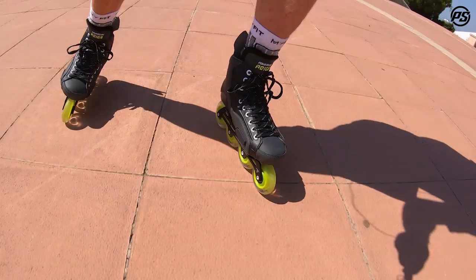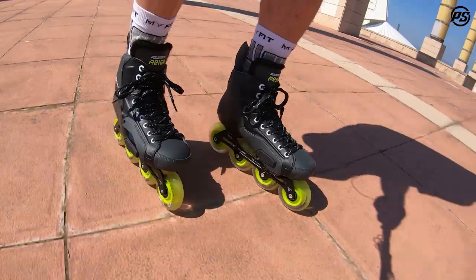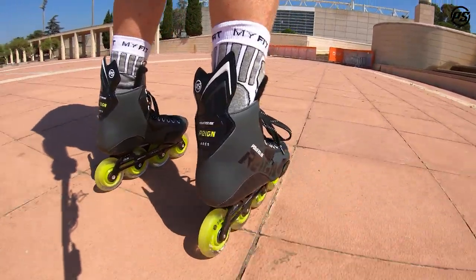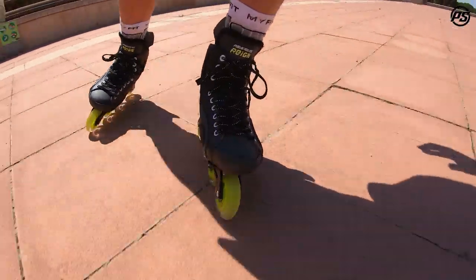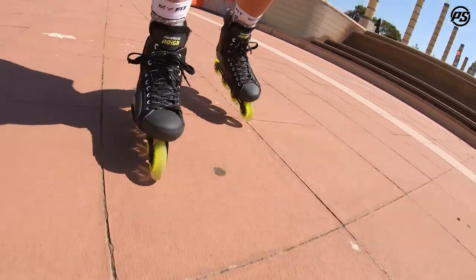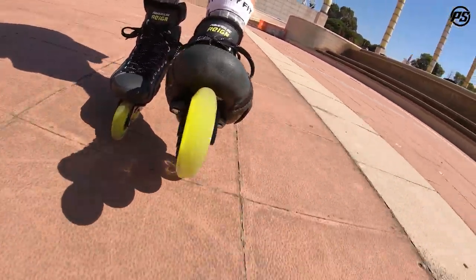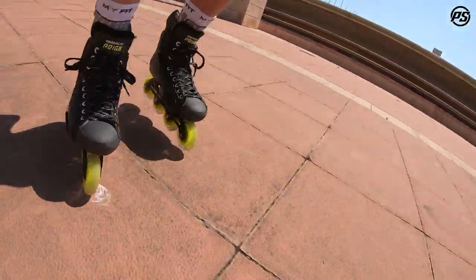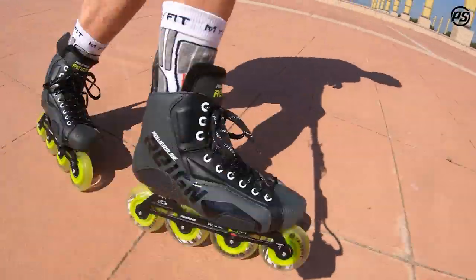The X-wings system really adjusts to all different foot widths. The upper is also heat moldable, which is a great feature, and it gives great support right out of the box. It will not get softer over time because it's based on a real carbon fiber shell. We also have the Trinity shell — Trinity meaning three mounting points, two in the front and one in the back — so you can finally adjust your frames to your preferred position, moving them inside, outside, or forward and back.